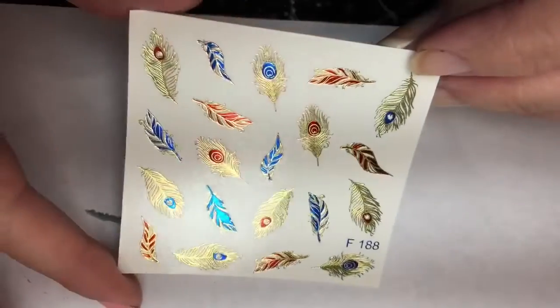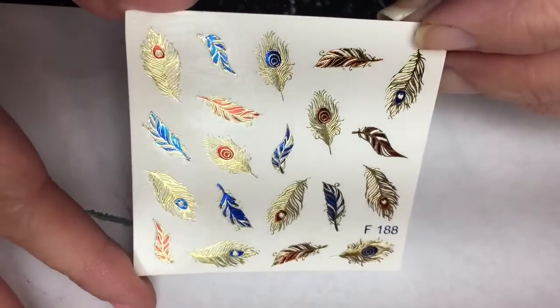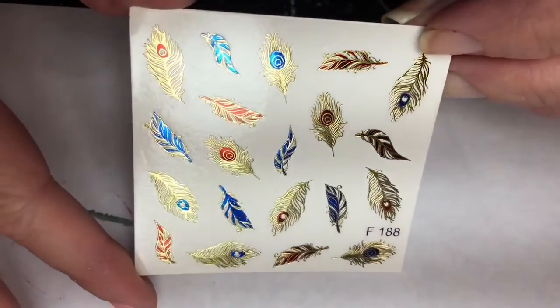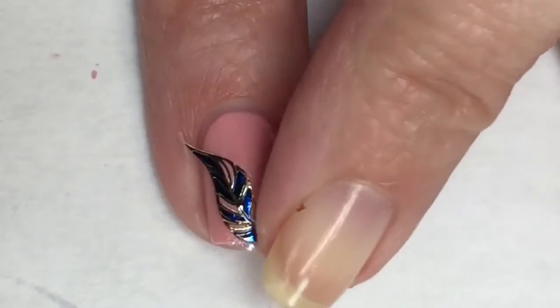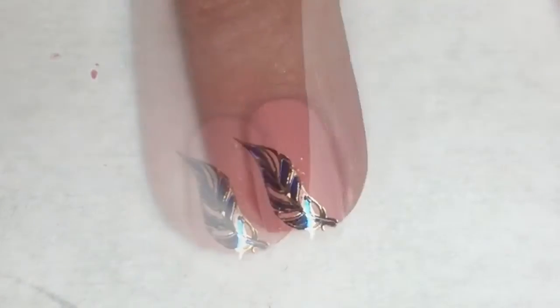Now as this polish was drying, I went through my nail art supply stash and I found these beautiful foil feathers. These are absolutely gorgeous and I think they would look really pretty on this blushy toned pink. This is a water decal so I'm just dropping it in the water, letting it sit for about 30 seconds and then peeling it off that paper backing and then applying it to my nail.